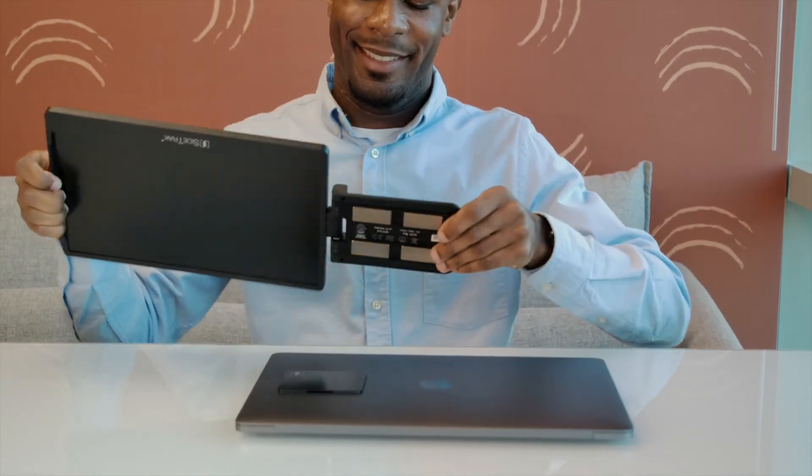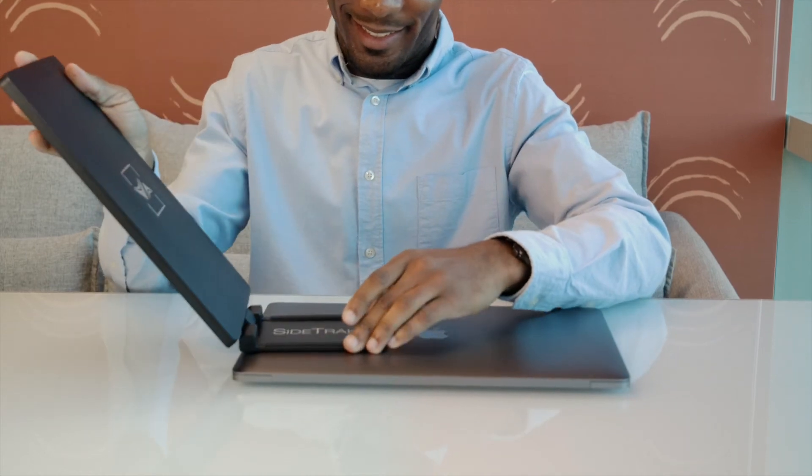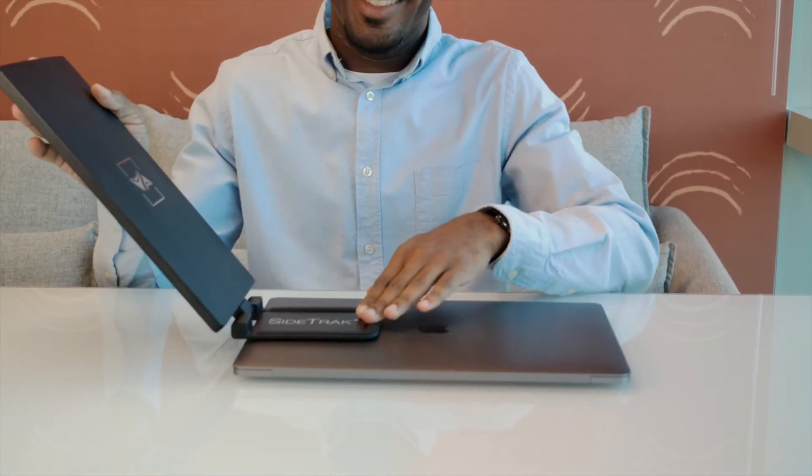Clip your monitor onto the metal plate of your laptop. It is easiest to clip it to your laptop when you unfold and swivel the mounting frame. Wiggle the monitor's mounting frame and if it falls off, then it is not fully attached. You will hear a loud click when it is properly placed.